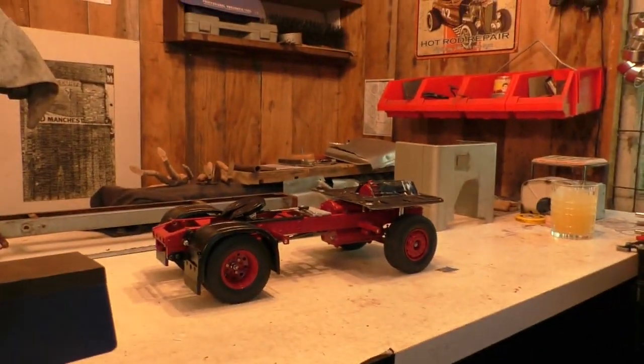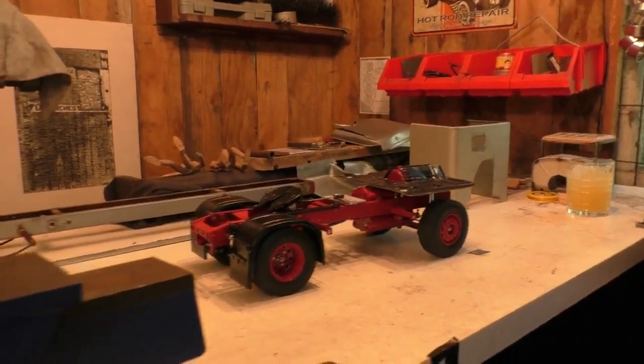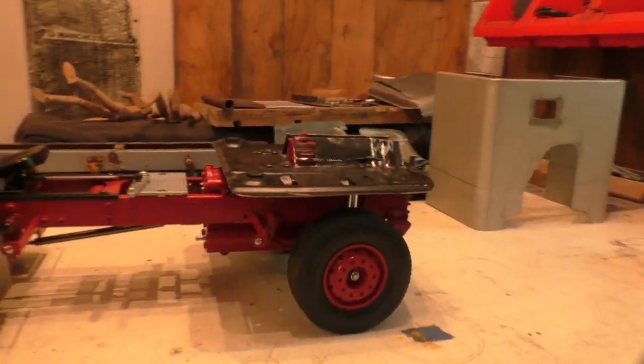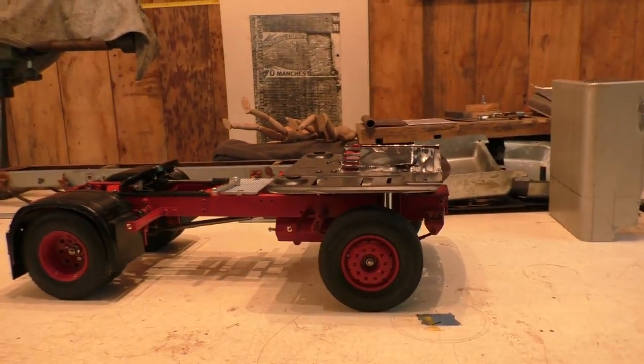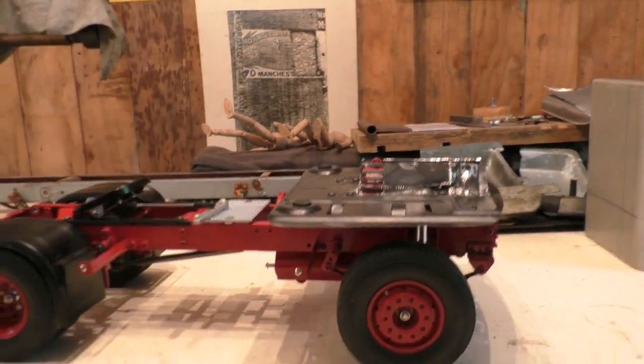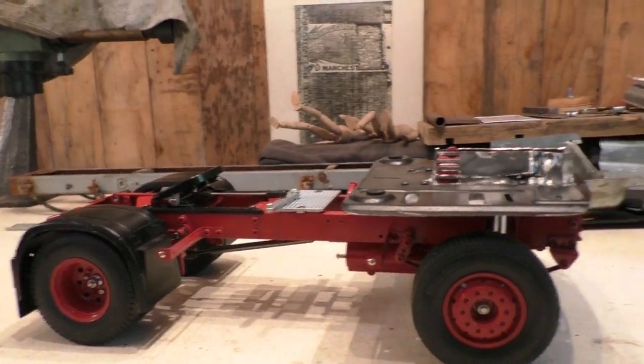How are you going guys, Sonod here, working on the 50s era white Freightliner day cab, cab-over truck that I'm putting on top of a Tamiya chassis, single drive.